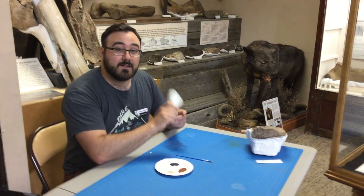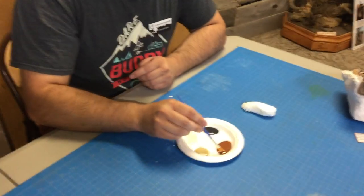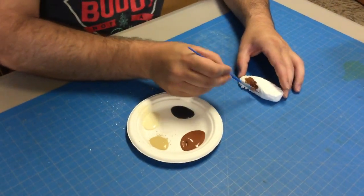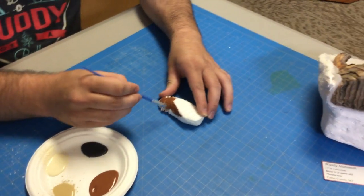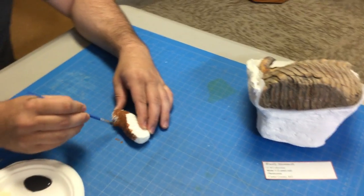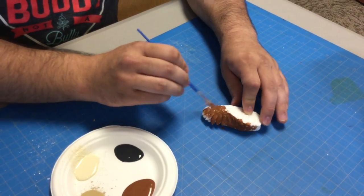So why don't we dive in and start painting our cast. Now we've got three different colors here. The main color we're going to use is this brown. We're going to take this brown and cover the entirety of our cast in it. We're going to try and match what we see in this real life one right next to us. We want to cover as much as possible here.